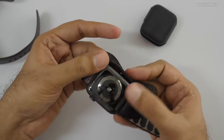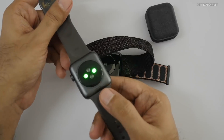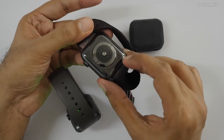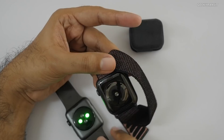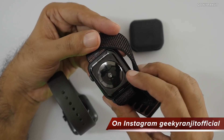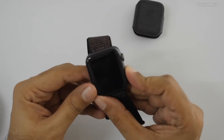The back is also changed — this is a big difference. The old one had an optical heart rate sensor, but the new one has an improved sensor. It can also do ECG — electrocardiogram — which is the major new health feature. It says 'Series 4' on the back.